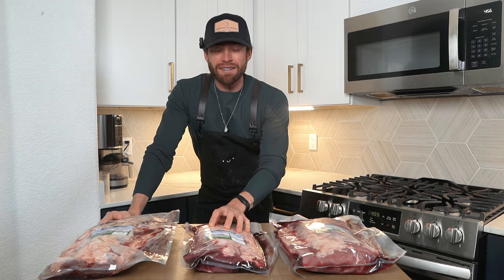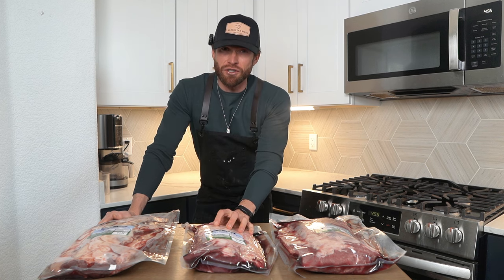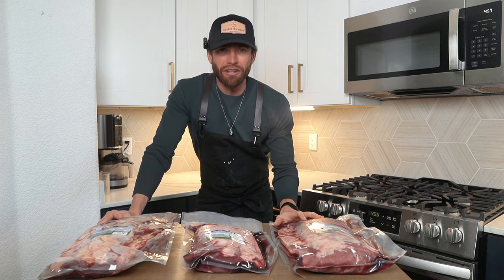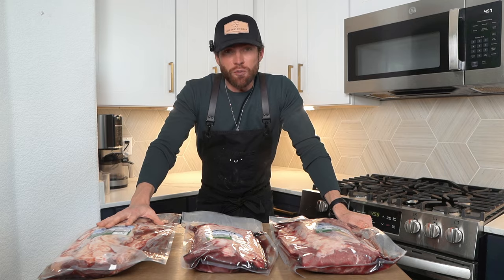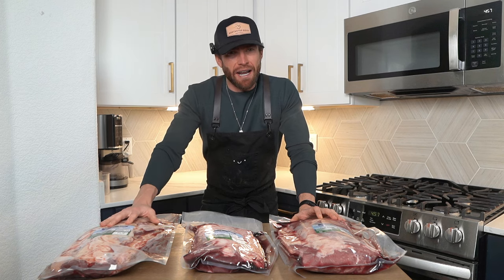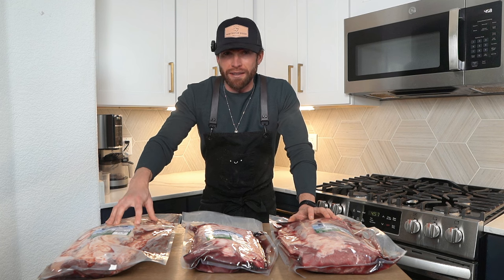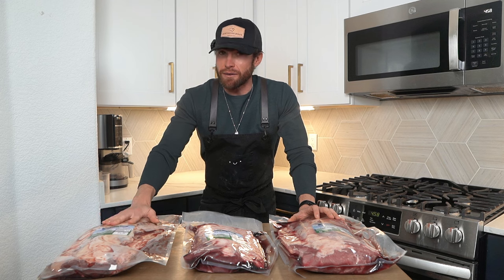Prime rib roasts are one of those cuts that you do not want to skimp on the fat, because that fat's going to give it so much flavor and texture in the end. I think everybody's had a traditional beef prime rib before, but if you want to expand your palate a little bit this year, try one of the other options. Let's start with bison. Bison is actually super lean compared to beef, but the bison prime rib I got has incredible marbling on it this year. Bison is typically not as fatty as beef, but you can guarantee when you get a cut of bison from us you're going to get some great marbling. Bison's got a very interesting taste — it's almost like a very nutty beef, and I'm a massive fan of it.